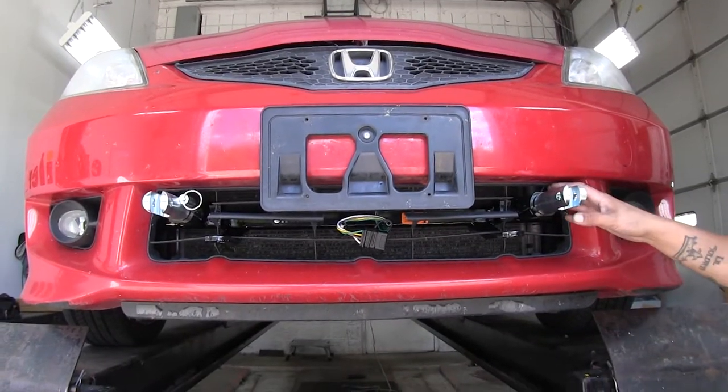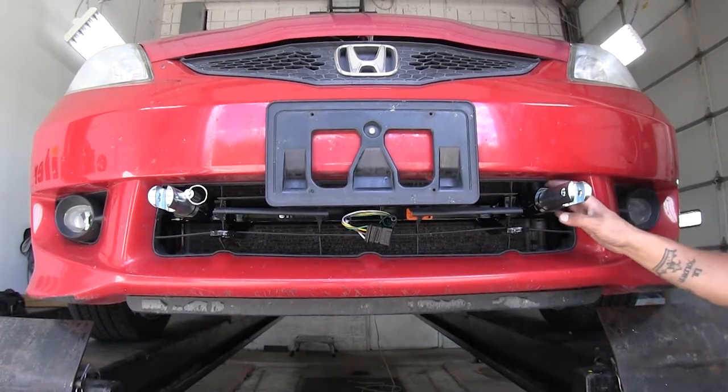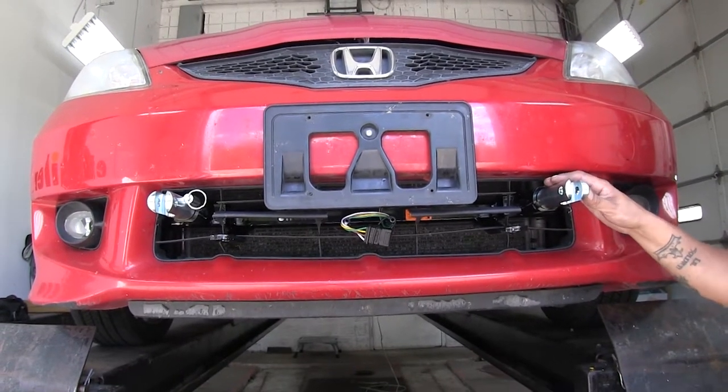As far as the installation goes, it is going to be rather straightforward. There's going to be some minor drilling and trimming of the lower grill. But now that we've gone over some of the features and seen the end result, let's show you how to get it installed.